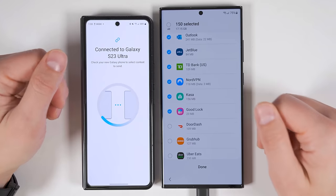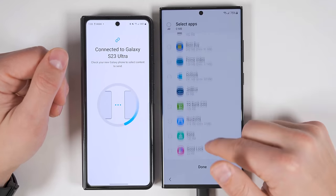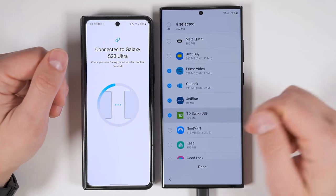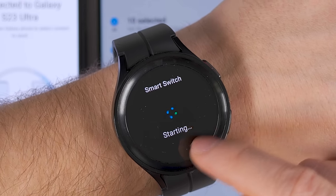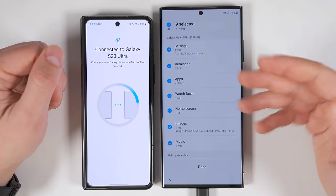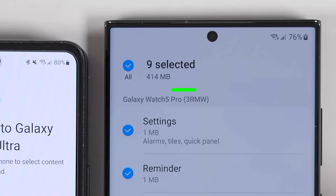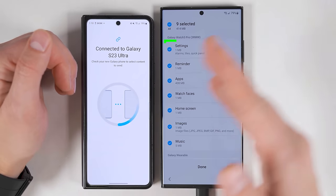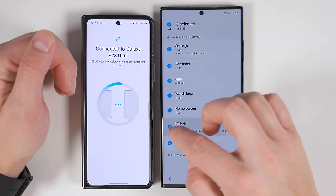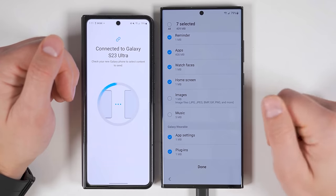Or if you only want to select a few applications to transfer, you can tap all at the top, then tap it again to deselect everything, and then go through and select the apps that you do want to transfer. If you have a Samsung Galaxy smartwatch, Smart Switch starts automatically on it. If you tap the Galaxy Wearable option, you can see my Galaxy Watch 5 Pro and all the things that will automatically transfer. If there were specific things you didn't want to transfer over, you could deselect them. You can also transfer your generic Galaxy Wearable app settings and plugins.